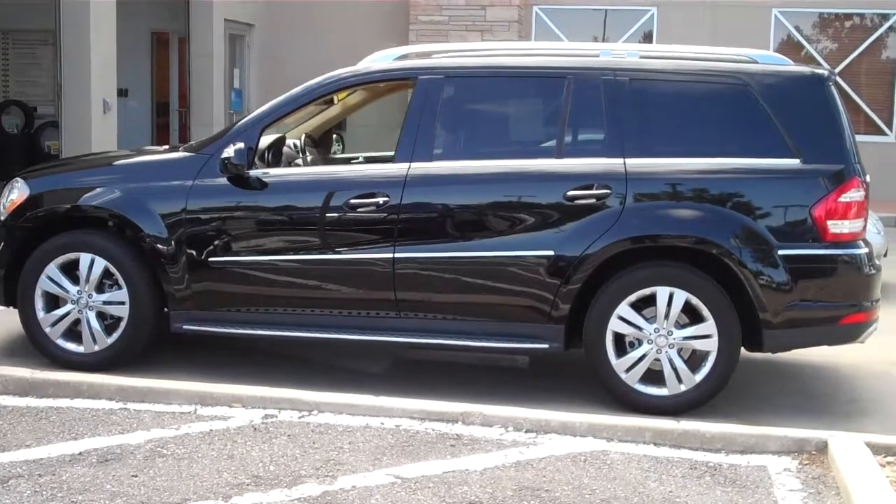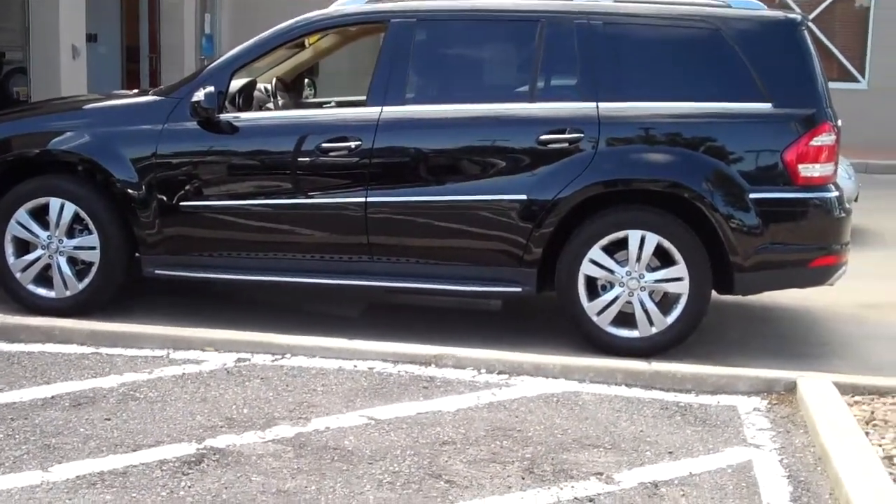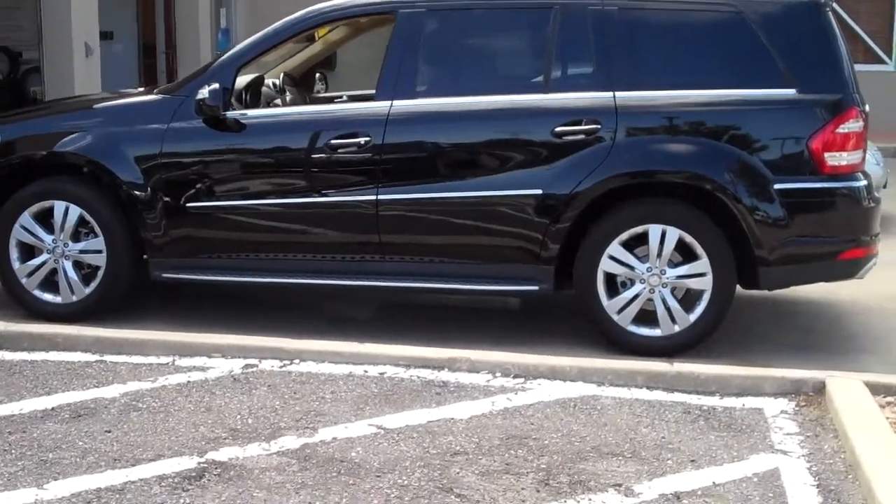What I'm going to do is give you some close-ups around the vehicle, especially the bottom and the wheels, and then move around to the inside so you can get a good idea of how it looks.